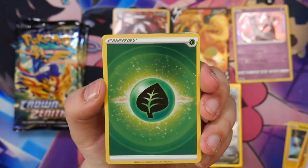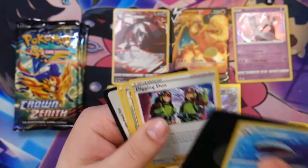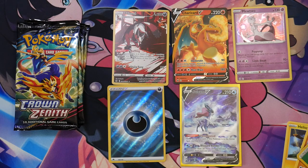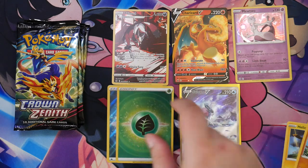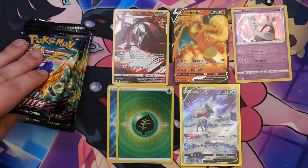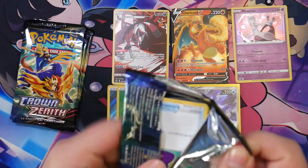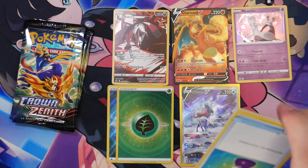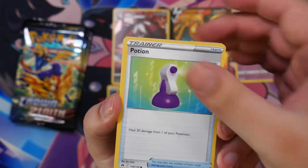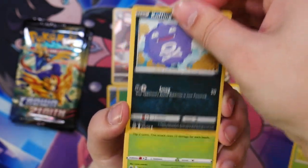Switch, a Snow Runt, a reverse energy, a Wailord, and a V-Star Marker. Kind of an odd pack. We've now got four booster packs left. Let's see if we can get a full art trainer — I go crazy over a full art trainer, that would make my day. The Suicune is already super cool and one of the better pulls you can get, but let's see. Oddish...